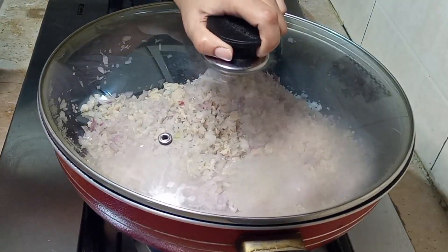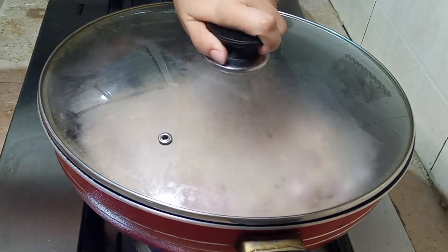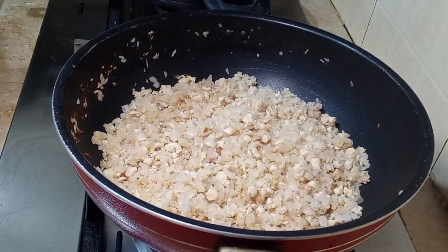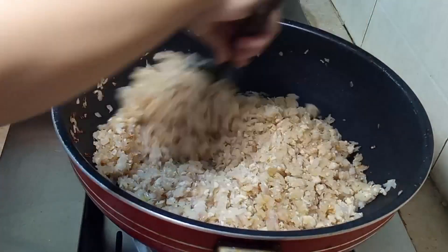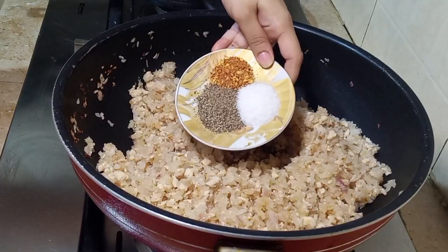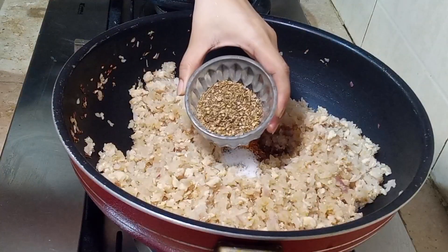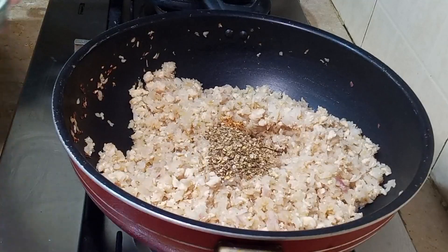I will cover it on high flame for about 10-15 minutes. Then I will add 1 teaspoon of soy sauce, one teaspoon of salt, black pepper, chilli flakes, and 1 tablespoon of cumin (zira).